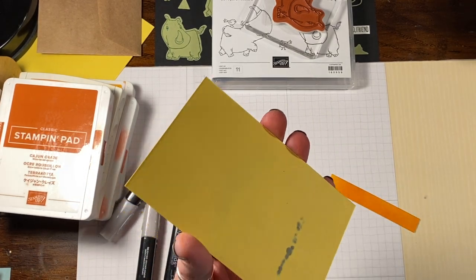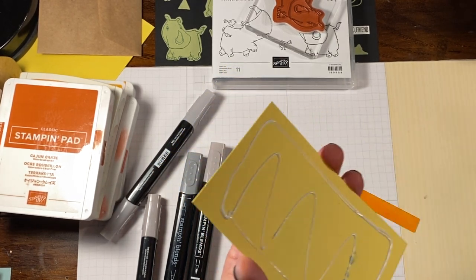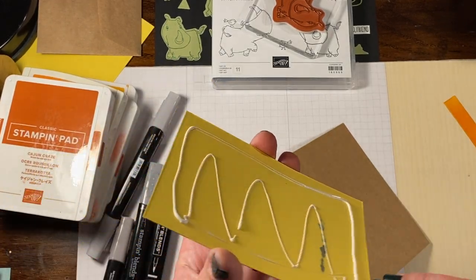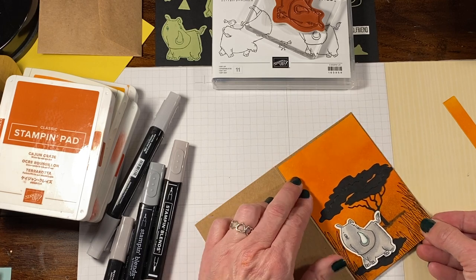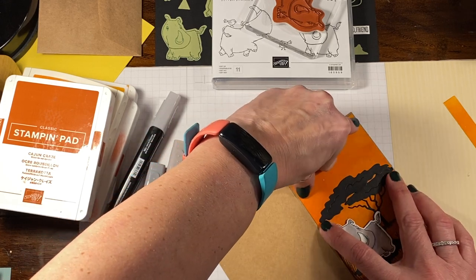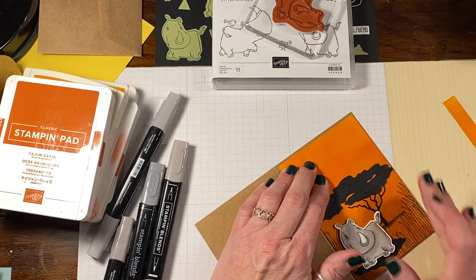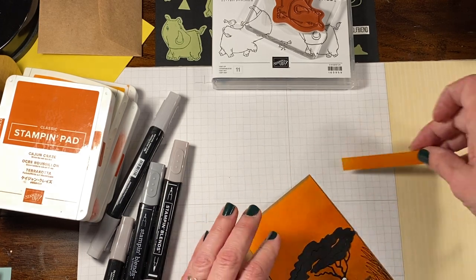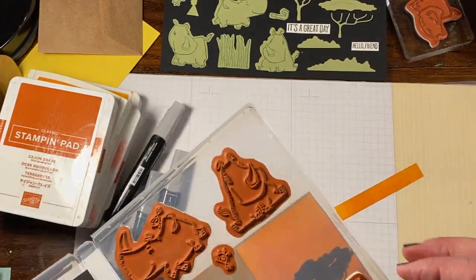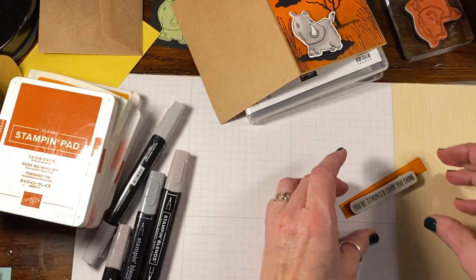Since we did do a lot of inking to this, you want to make sure you put a good amount of glue on here. Craft cardstock is definitely a little bit thicker than all the other types of cardstock we have, so you definitely need something that's going to hold it nice and strongly. I wonder if 'you're stronger than you think' will fit on there — wow, that'll fit on there absolutely perfectly. So while we're waiting for that, I'm going to grab my Versafine again.